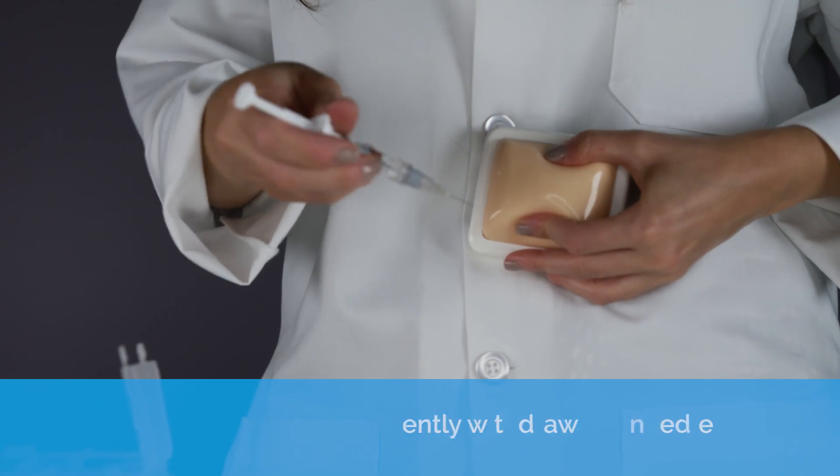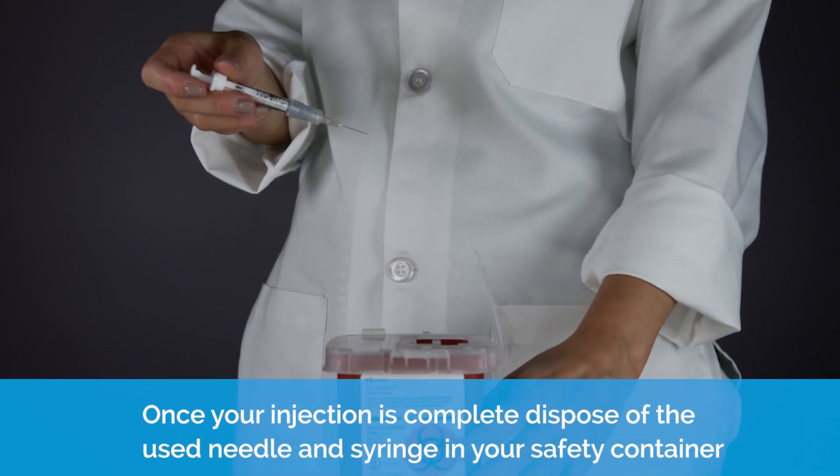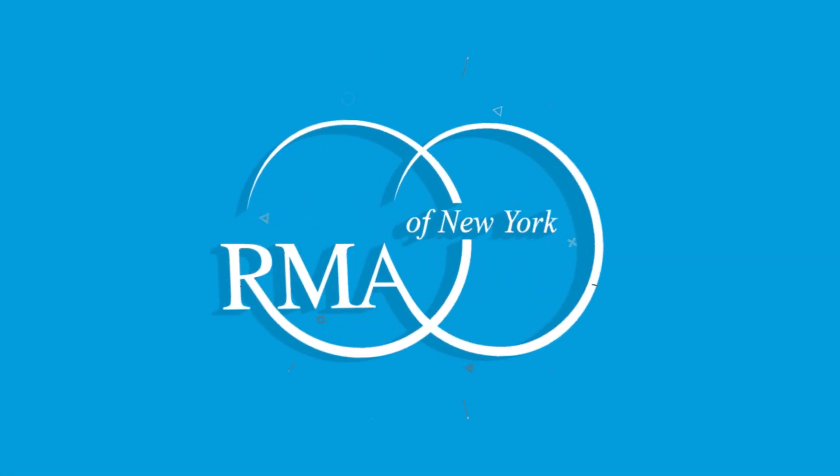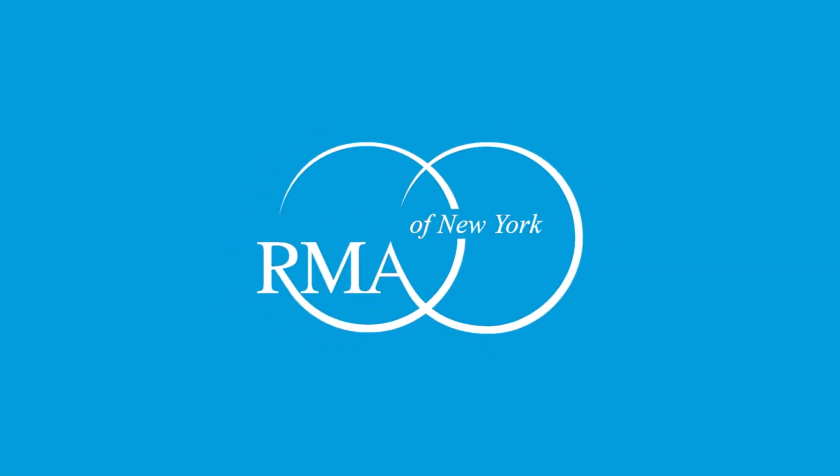Gently withdraw the needle. Once your injection is complete, dispose of the used needle and syringe in your safety container.